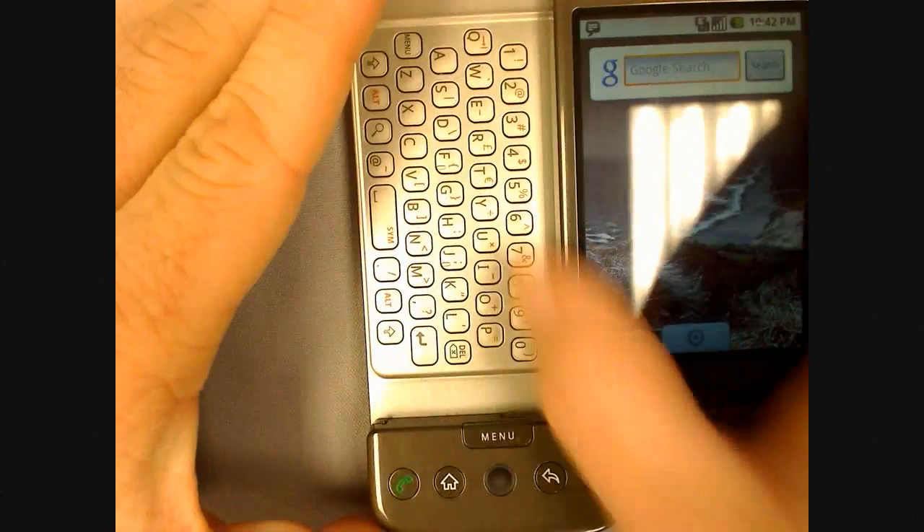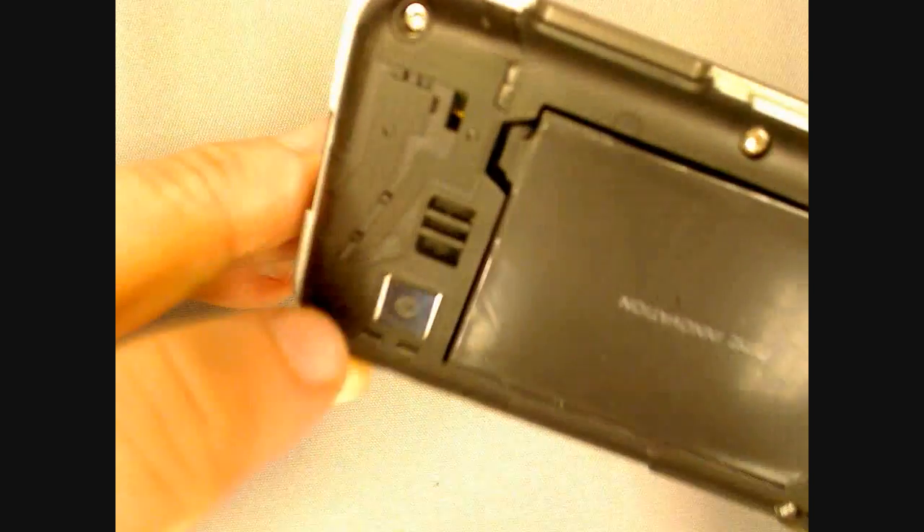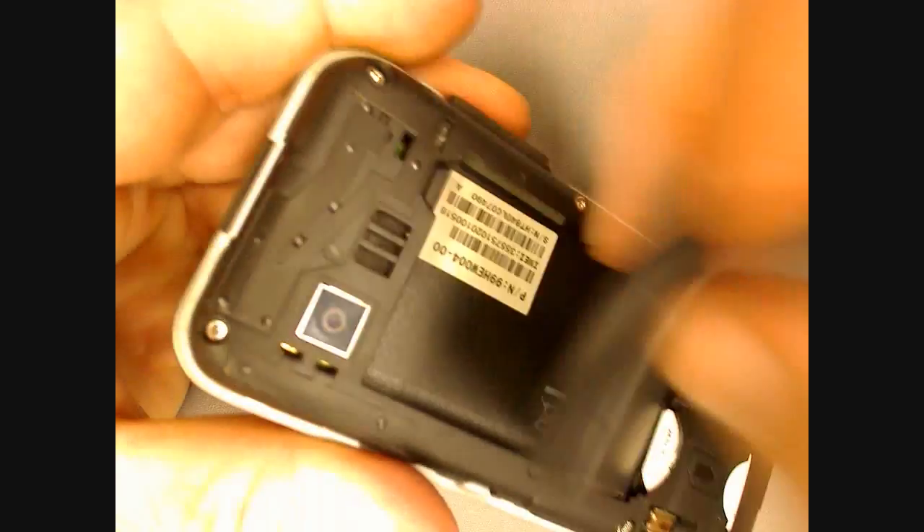First, let's go over removing the battery and SIM cards. Simply slide open the screen and press on the battery release latch until the back cover comes off. Be careful not to scratch the 3.2 megapixel camera lens. You can remove the battery now. It's useful to get an extra battery for long trips when you want to watch some movies.